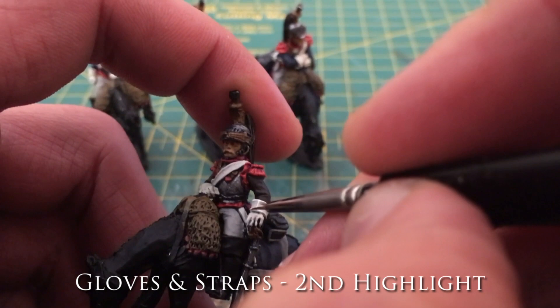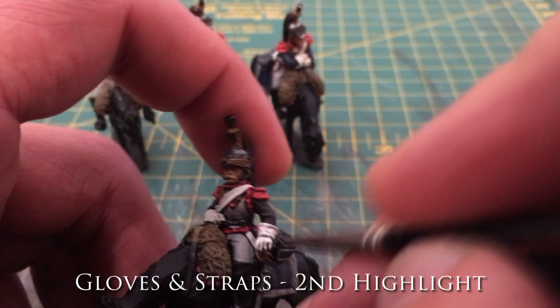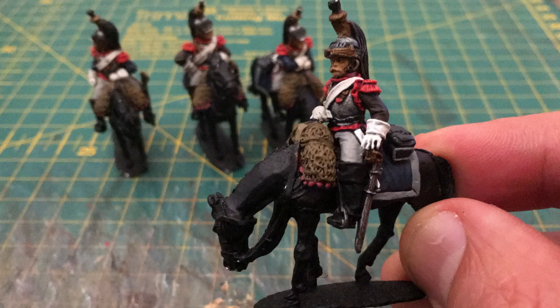The final most extreme highlight is just putting on that lightest white tone on the most raised details of the miniature to really help it pop. My single piece of advice for painting white is: don't try and paint white white, certainly not straight away, and I wouldn't even do it over a single base grey layer. I like to work up to get a nice rich colour.